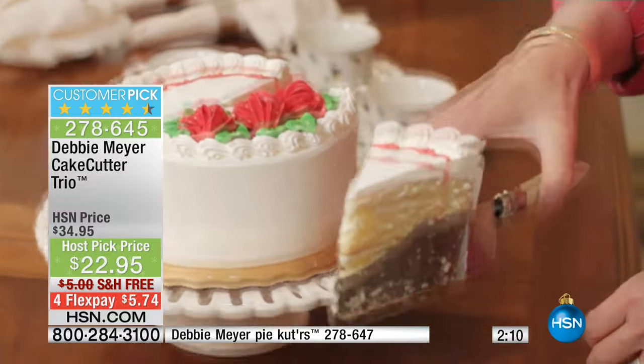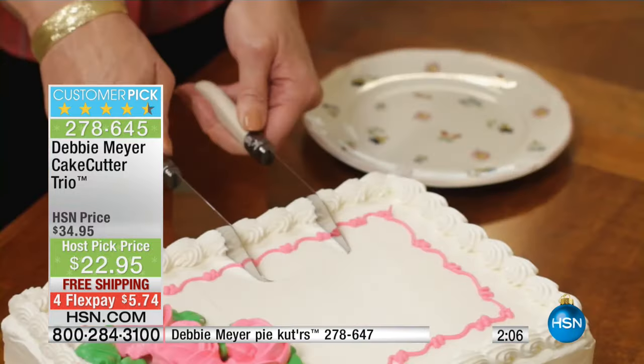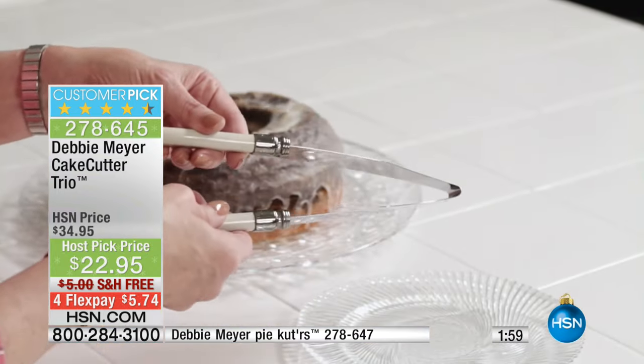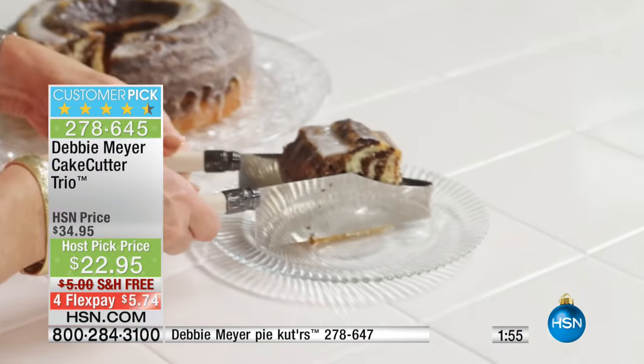You put the cake cutter on top, press down, squeeze it, take it out, and then release it on the plate — and it's a perfect piece of cake. First piece, last piece. There's a sheet cake. In my house, you don't cut fast, you're in big trouble. You can cut through a sheet cake, and you're able to adjust the size for any kind of slice you want.